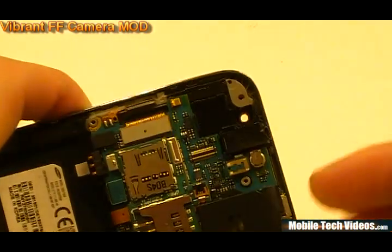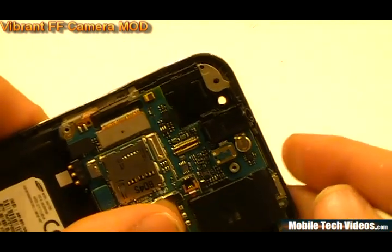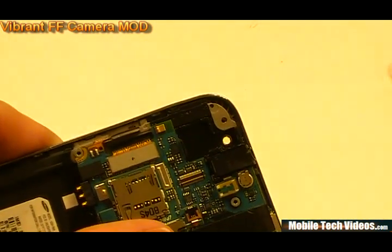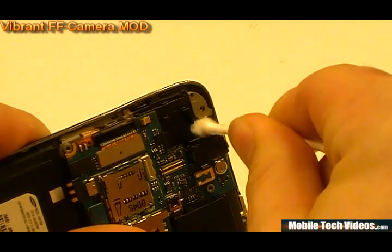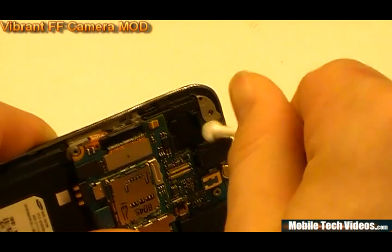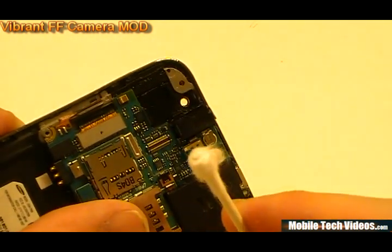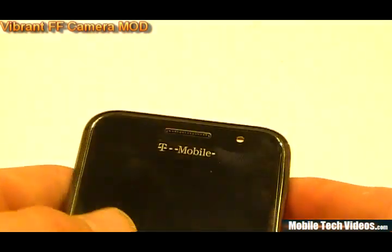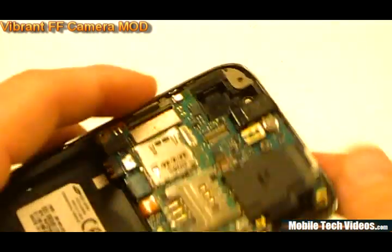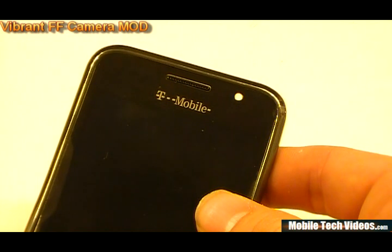We're now looking at our finished product. We've gone ahead and run a blow dryer with compressed air over ours to make sure everything is clean. We've also taken one more clean dry Q-tip and given it a once-over to make sure there's no residue left. We've got a nice evenly spaced circle for our front facing camera. Once you've got yours looking about like that, we can go ahead and go to the next step.